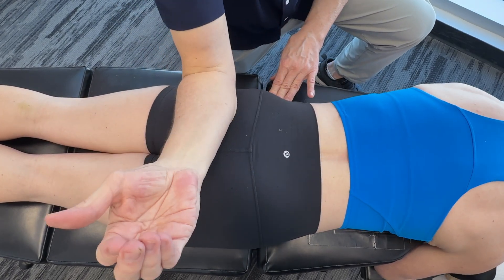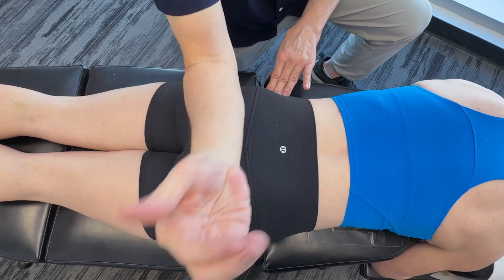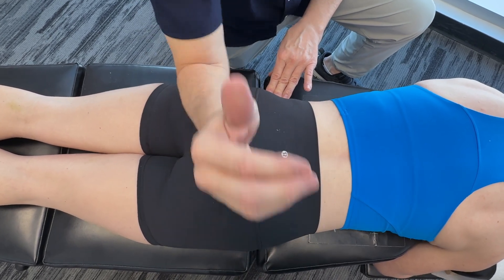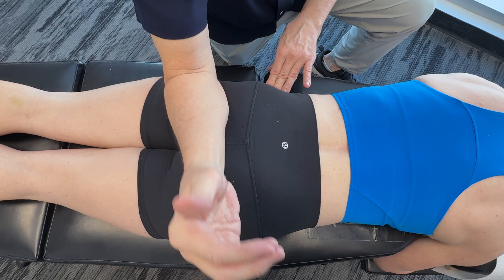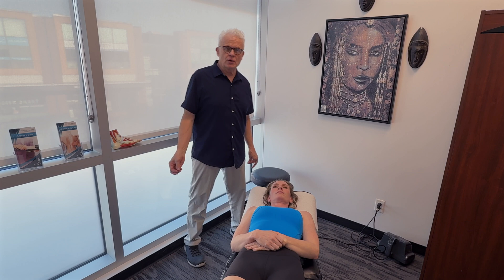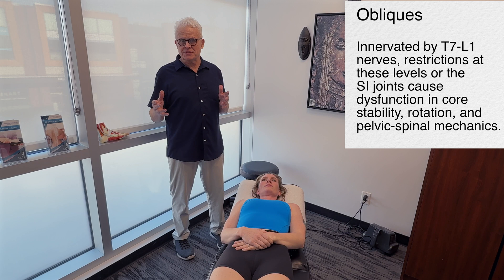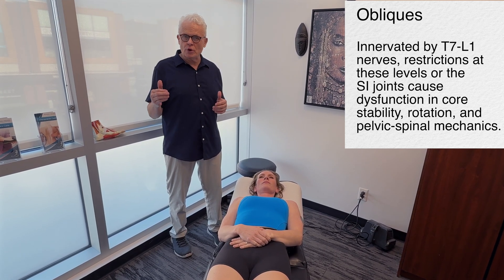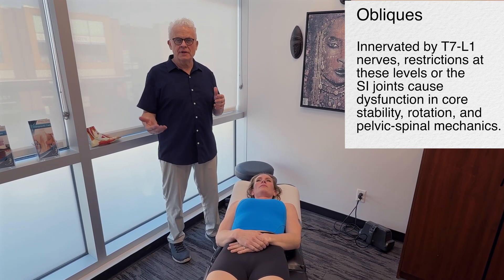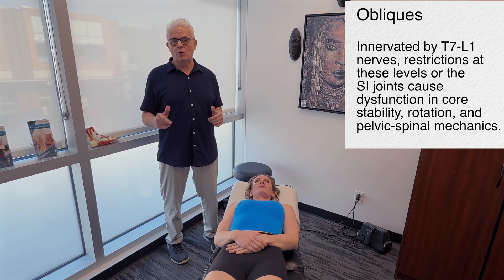Don't just get in there and push right in — move around until you feel a bit of a release. Now I want to talk about spinal manipulative therapy: opening up the facet joints and releasing restrictions in the SI joints. This is so important in terms of taking pressure off the nervous system, winding it down so we're not sympathetically dominant, so we can actually get the muscles to relax. This is really powerful work and well supported in the scientific literature.